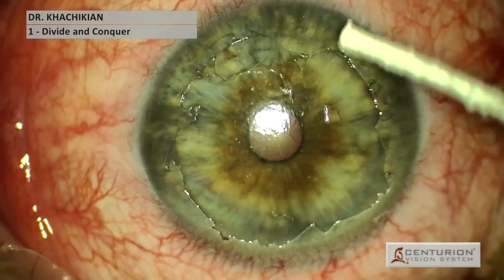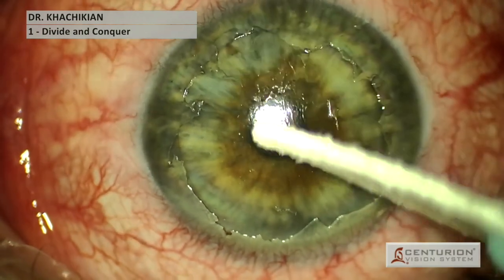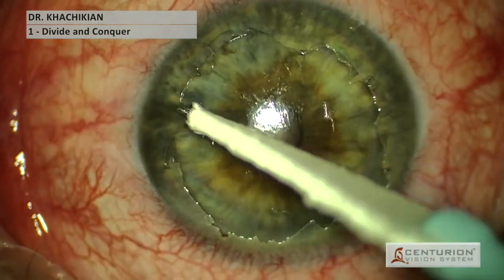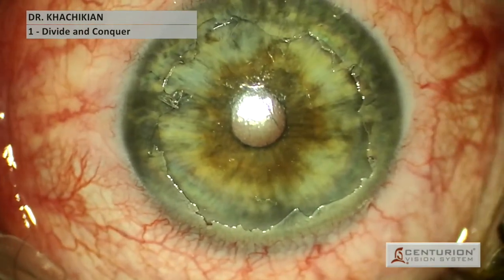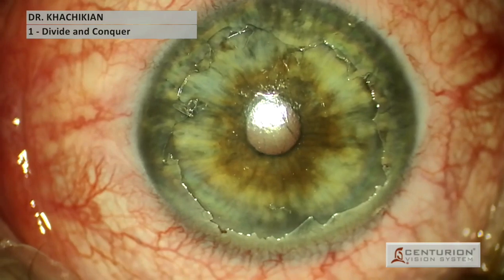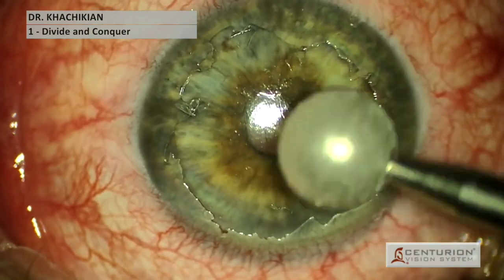Instead, a scratch is created. One of the treatments can be long-term contact lens use, maybe up to a month or so. But if patients have failed that treatment, the next option involves either diamond burr polishing or laser. Here we're using diamond burr polishing.